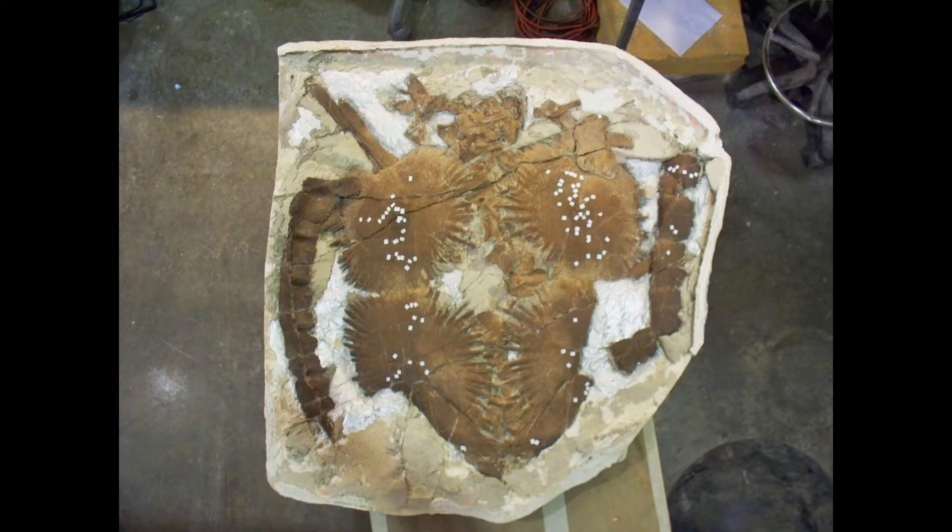During preparation of the specimen, it was discovered that it was peppered with what we believe are numerous Mosasaur bite marks, shown here by the white markers. The Mosasaur managed to bite off portions of the limbs and head, but was unable to crush the shell into portions small enough to swallow. The predator was probably a Tylosaurus.